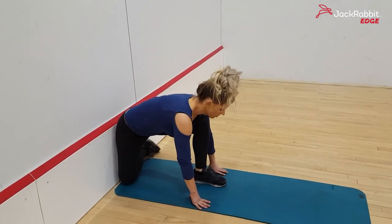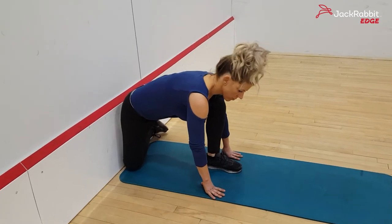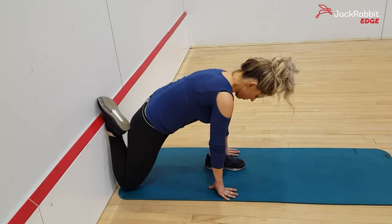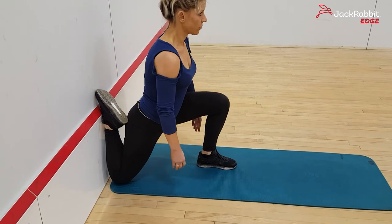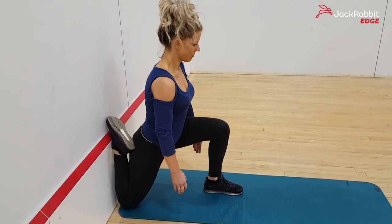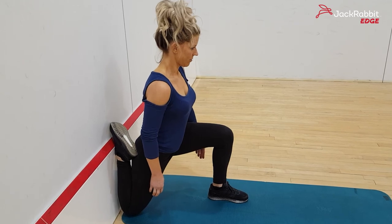To get into this stretch, Amy's going to start with her knee up against the wall as close as she can get it. Then she's going to reach over with her shin and put her toe up on the wall. Now she's going to think about driving her hips forward as she keeps her spine straight — tuck that navel as tight as you can. Now she's working her hip and her quad together and getting a deeper stretch than she would otherwise.